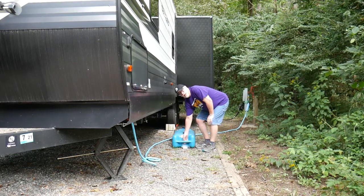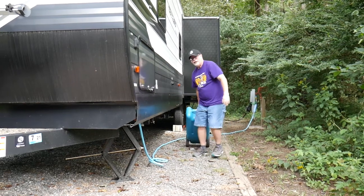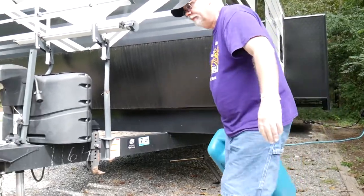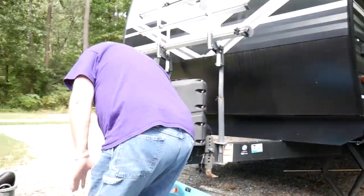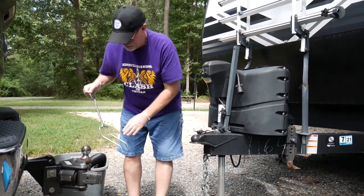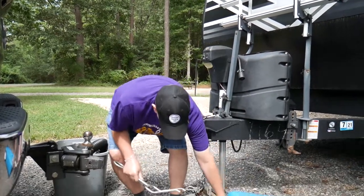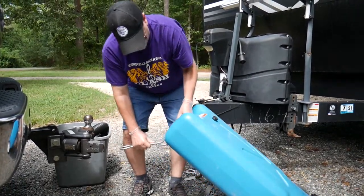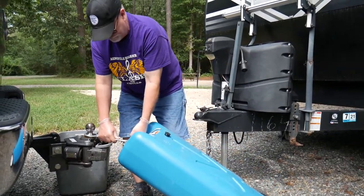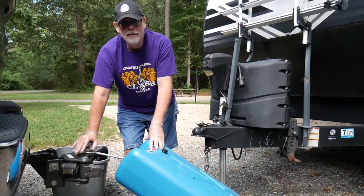I'm going to carry the blue tank to the back of the pickup now. It's pretty heavy, which is why I don't want to carry it all the way. On your hitch on the back of your pickup, you can put this attachment on it, and that fits right through the handle on the blue tank. And with that attached, we should be able to now drive to the dump station.